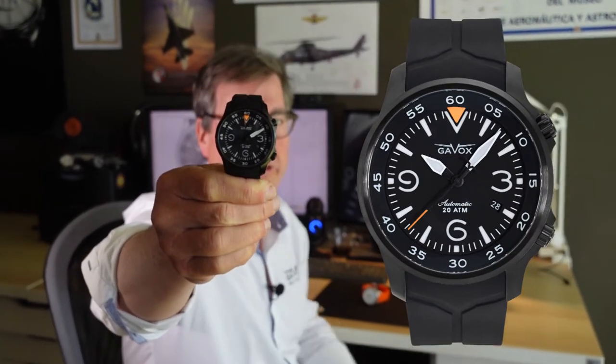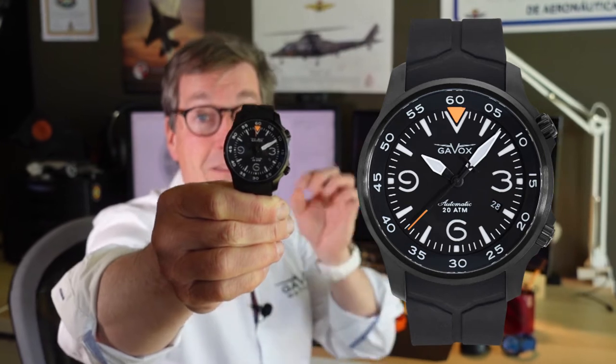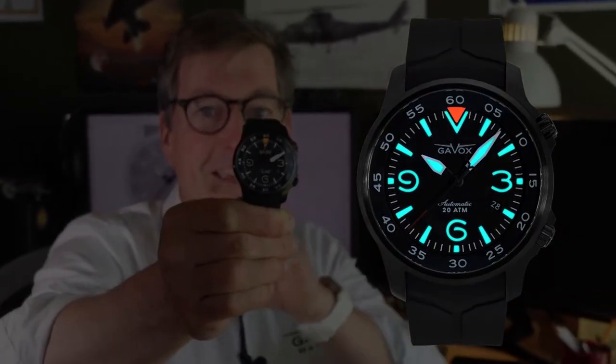I wanted something of exquisite quality, very strong, and that matched these two worlds. So let's go into detail about the different things this watch has that others don't. We have a 43 millimeter watch with a beautiful black sandwiched dial — this is very important for divers and pilots. You need the loom to be amazingly strong, and this is the right way.